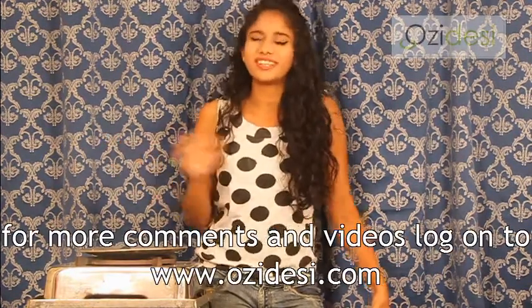Now the tip of the day for our viewers: when you make curds for setting it, if you want it to set faster, for fermenting it, put it in hot water — like dip the vessel with the curd in hot water, and it will set on a faster basis. For more tips, log on to aussiedeshi.com. Bye bye!